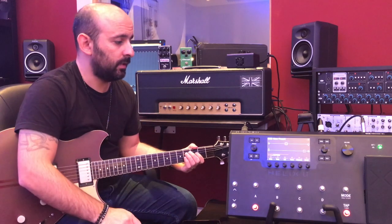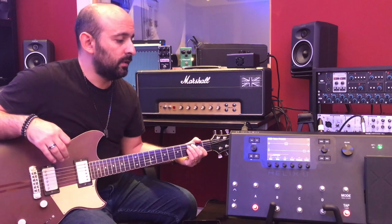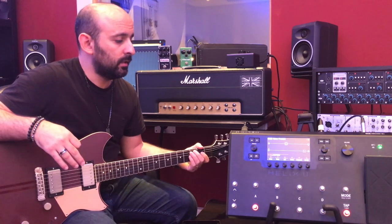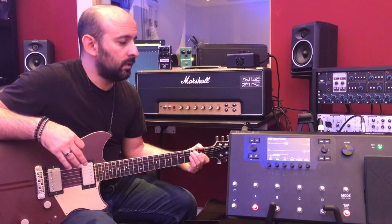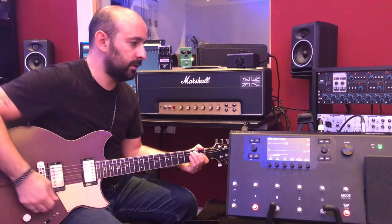Another thing I do every day is songwriting. I really believe that you need a great tone — a tone you really like — to get more inspired to write songs. And the Helix helps with that too. Once again, it's super easy: just plug in the guitar cable and you're done.